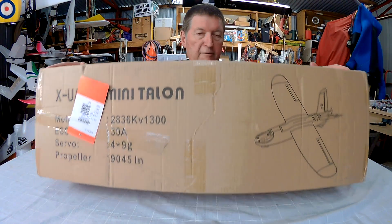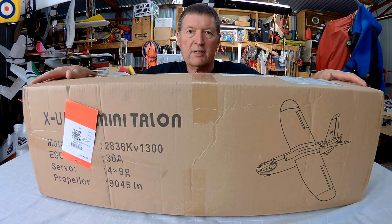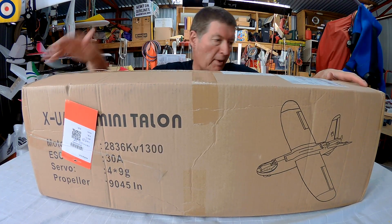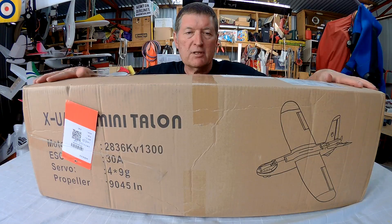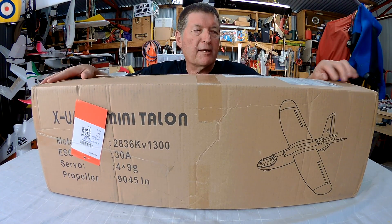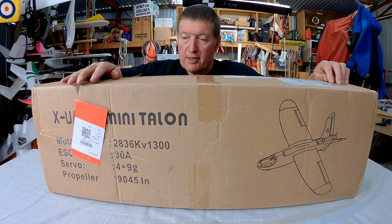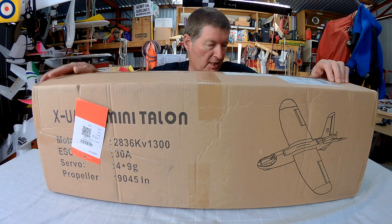Hi guys, I have myself a little mini Talon here, 1300mm wingspan from Banggood. This is the kit version so I get to put it together and put all my own gear on it. This is an excellent weight-carrying FPV platform with a rear motor and a V-tail — a really interesting little plane.